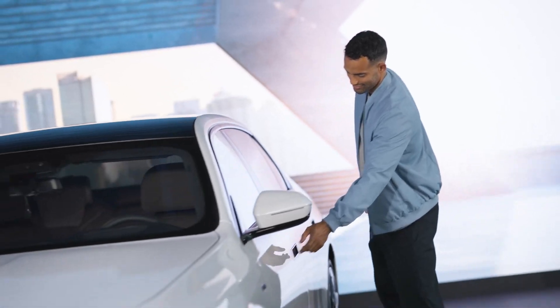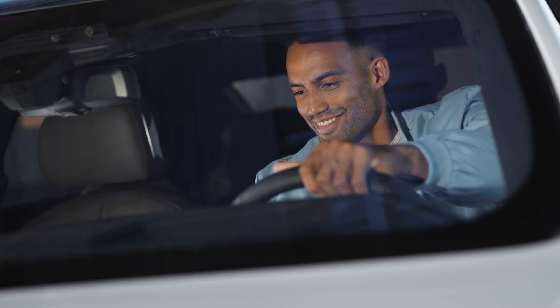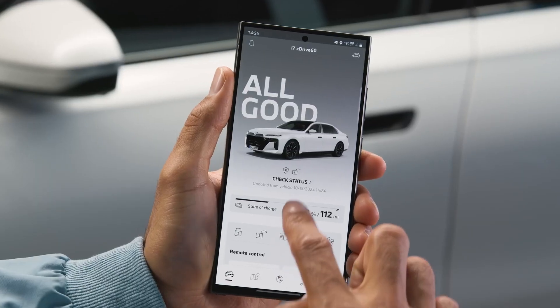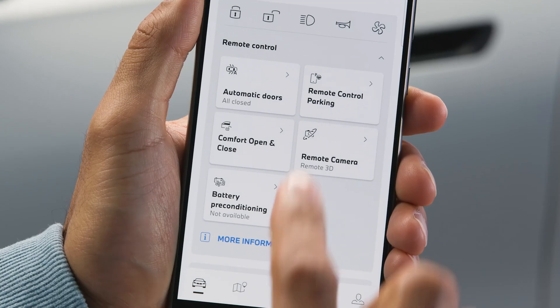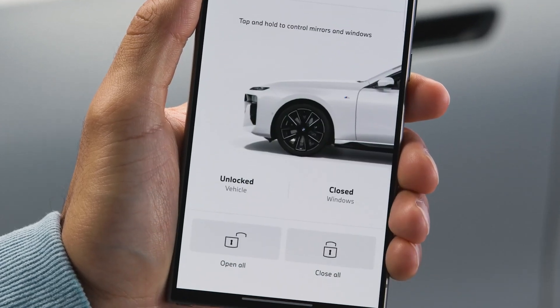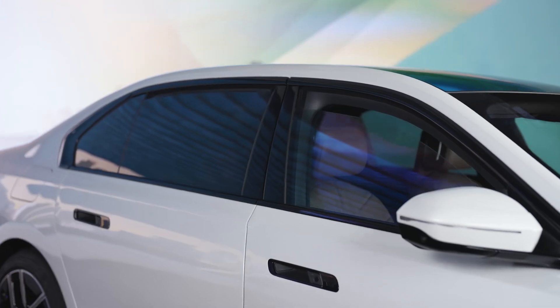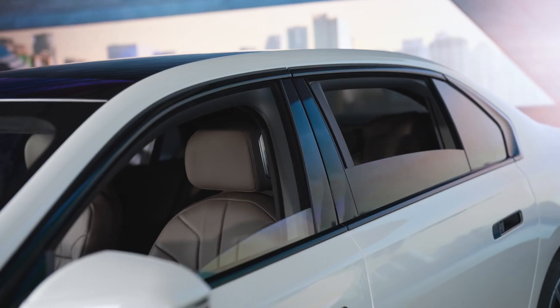Now you can enter and start your BMW with your smartphone. In proximity of your BMW, use the remote functions in the wallet or even more controls in the My BMW app, like opening the trunk, the windows, or parking in and out from the outside with the press of a button.